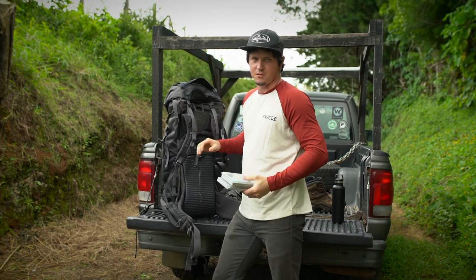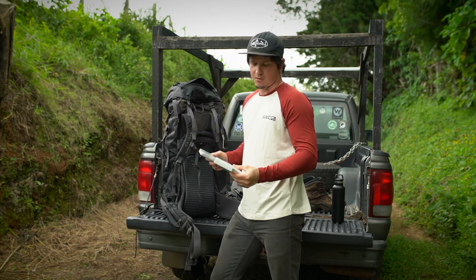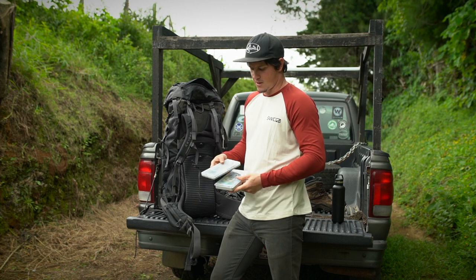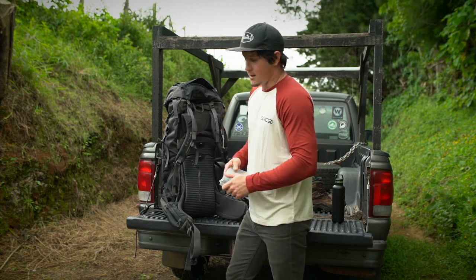In the brain of the pack we've got some fly boxes. This is pretty much a trout fishing trip, so I've got a box with some nymphs and a box with some dries and smaller terrestrial flies. You can't go on a fishing trip without the flies, obviously.